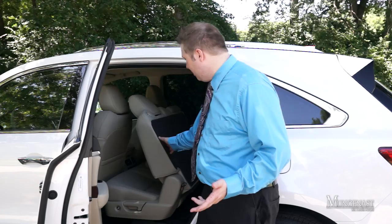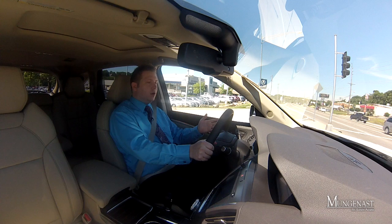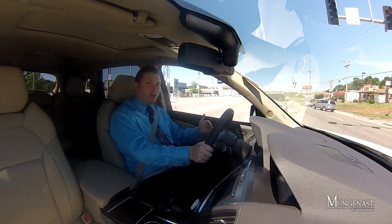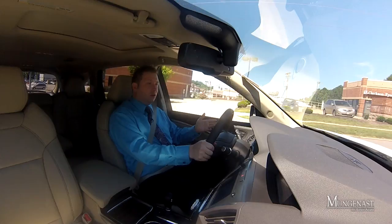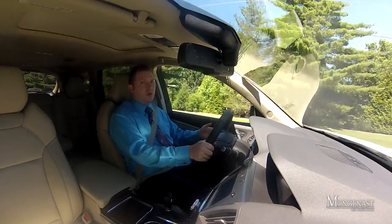The 2014 Acura MDX is still a three-row SUV, and Acura has your back for third-row passengers with a nifty power release for the second row that allows very easy access. When you first sit inside, two things stand out beyond the comfort: the interior is extremely quiet — you can hardly hear anything from outside — and there really aren't any blind spots. The mirrors provide excellent exterior coverage, and there's also a rear backup camera to help you see objects behind you and make parking much easier.